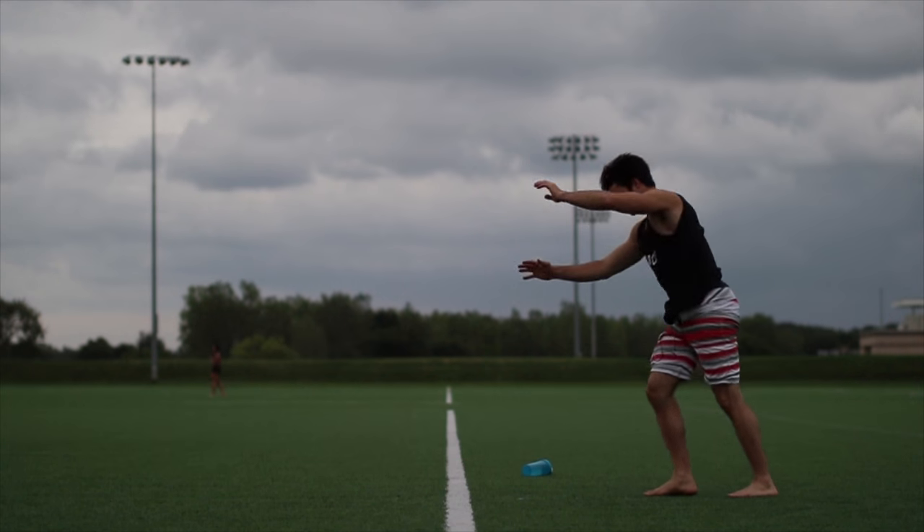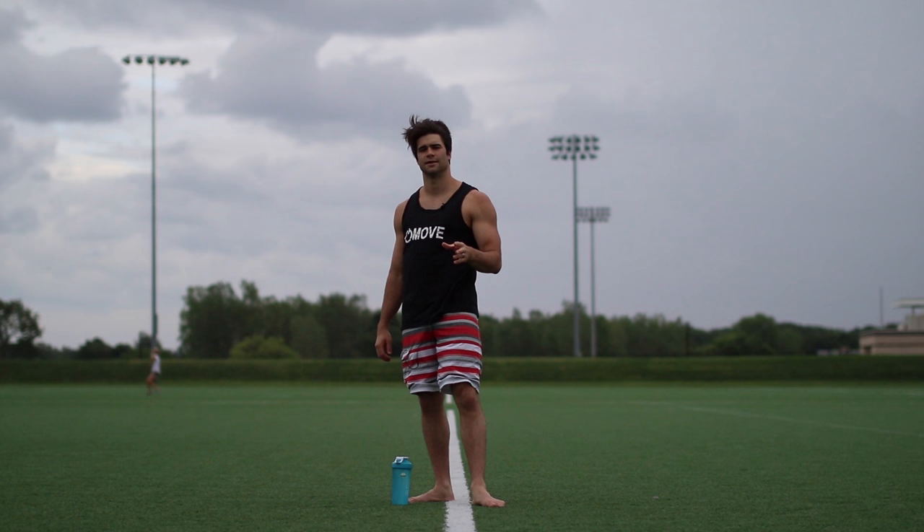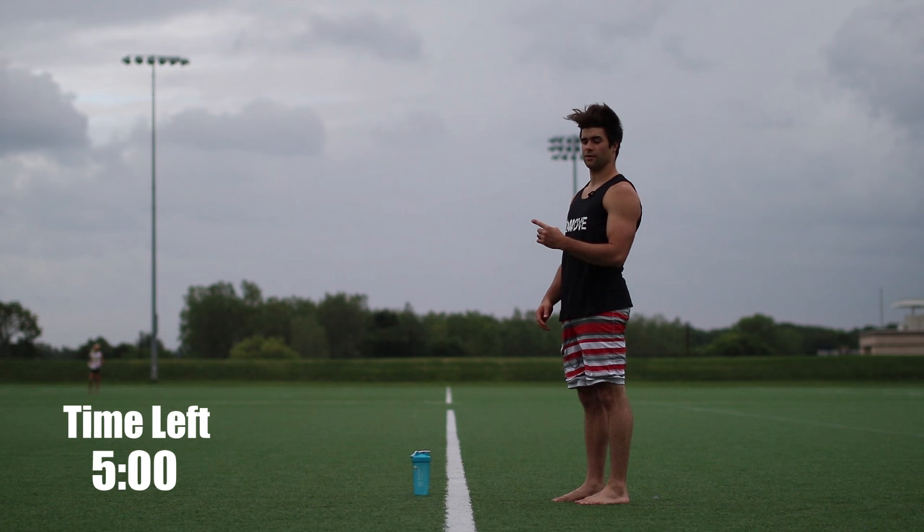What's up everybody? Lucas here. This video is going to show you how to do a perfect cartwheel in only five minutes. But you've got to focus. For the first whole minute, what you're going to do is you're going to pick a side and you're going to understand the whole cartwheel concept.